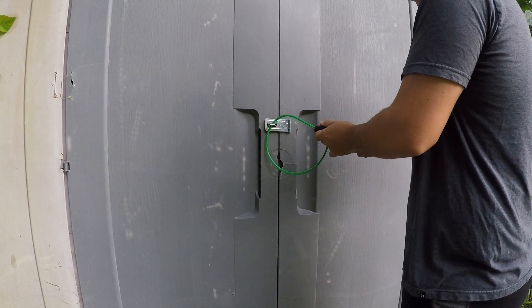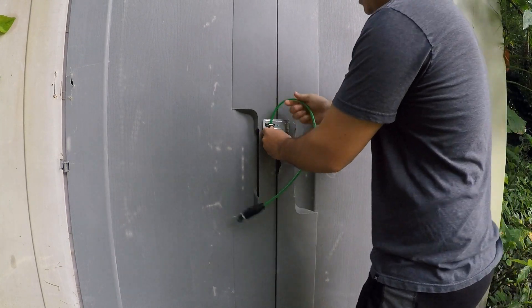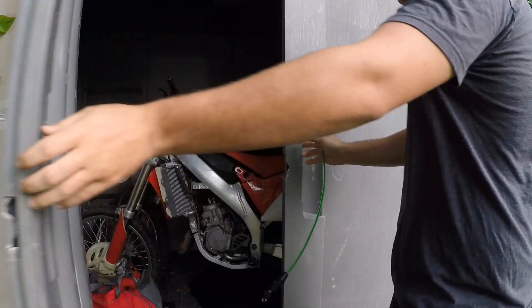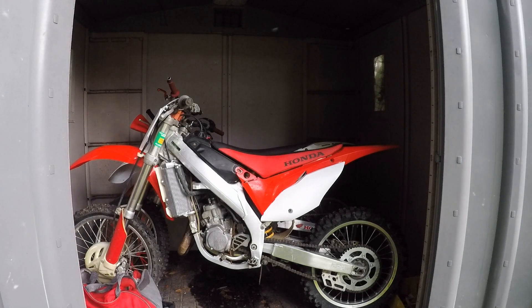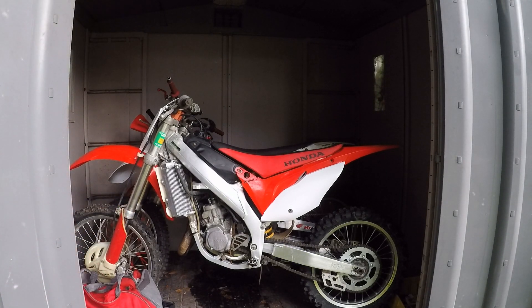I still need to put the air filter on and might need some gas, maybe adjust the carburetor a little bit. But she's pretty much put together besides the shrouds and plastics — I'm leaving those off just in case I need to get back to the radiators. I'm going to wait to put it back together until everything's good to go.